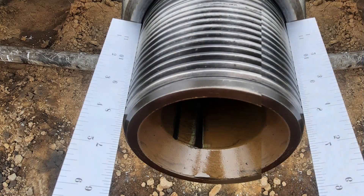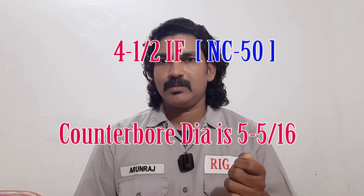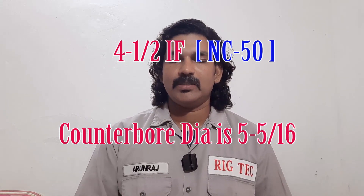It's not always accurate; sometimes it will vary a little bit — you have to consider a 1/32 tolerance. To take the taper diameter, place two scales on the arm into the thread axis and then use an outside body caliper and measure it. For the counter bore diameter, put the scale on the box counter bore area and adjust the scale to the maximum diameter, then measure it. If you are getting 5-5/16, you can ensure that the connection is NC50.